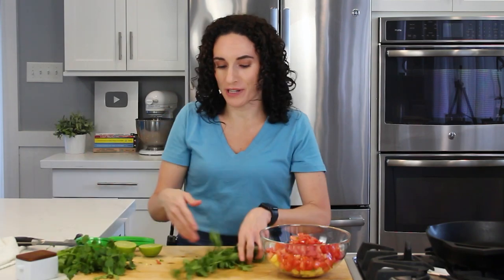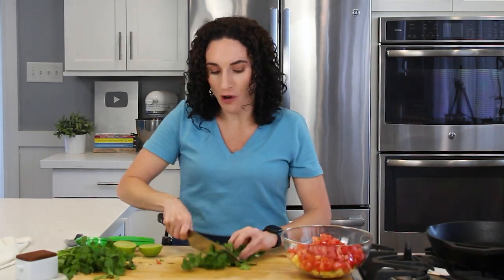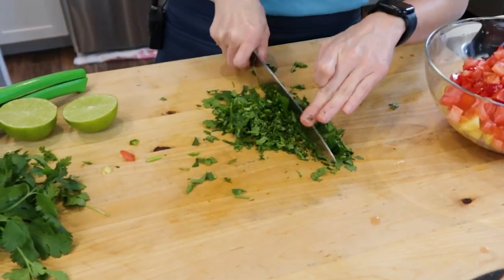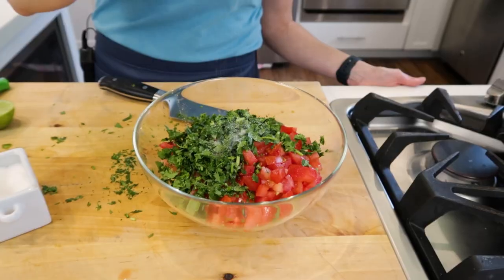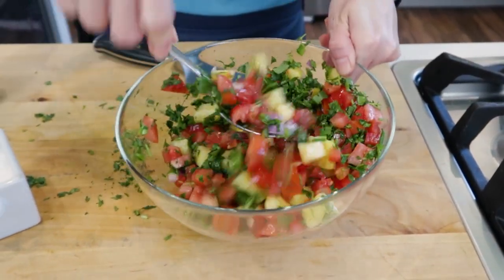Now I've got some fresh cilantro here, and you can be very generous with it. Stems and all, they all add flavor. So you're just going to simply coarsely chop your cilantro as much or as little as you like, although I tell you a good starter amount in the ingredients below. Let's add the cilantro to our bowl. I'm also going to squeeze half a lime into the bowl and a pinch of salt. Toss it all together to combine our fresh ingredients.